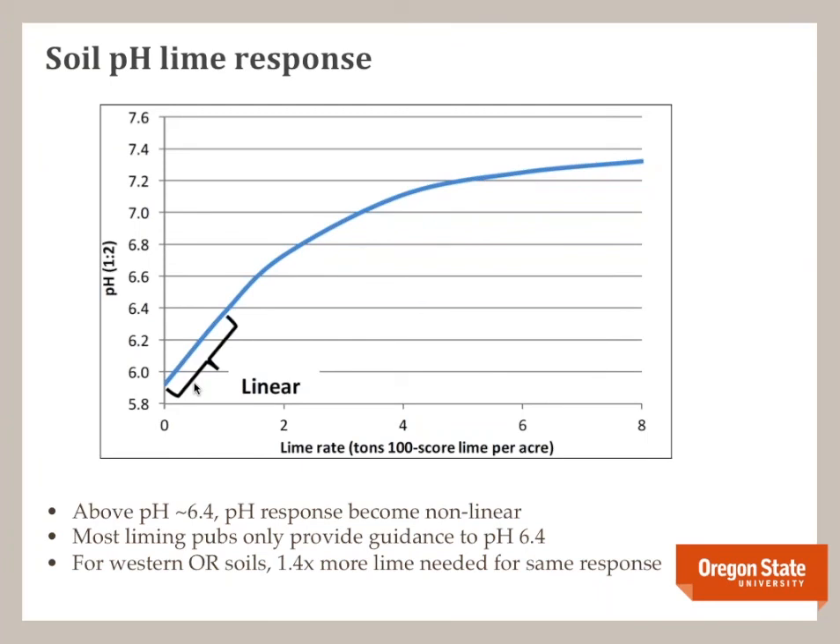One difficulty in liming above about pH 6.4 to 6.5 is that the soil pH response becomes non-linear, meaning you have to apply more and more lime to get the same pH change you would have gotten below 6.5. Most liming publications rarely go above pH 6.4 to 6.5 because there's not usually an economic reason for most crops to go higher. Our research in Western Oregon found that above about pH 6.4, you need about 1.4 times more lime to get the same response. For example, if it took 1 ton of lime to go from 6.0 to 6.5, it would take 1.4 tons to go from 6.5 to pH 7. This may explain why our farmers weren't getting good control — they were relying on crop-production liming rates inadequate for reaching higher pH.